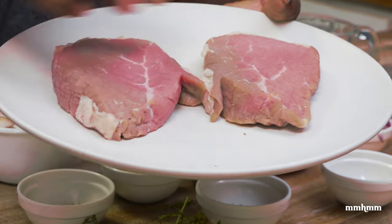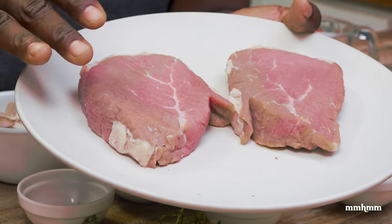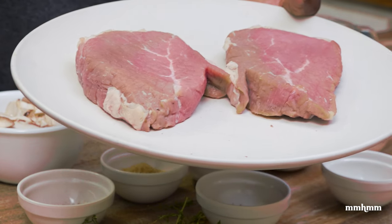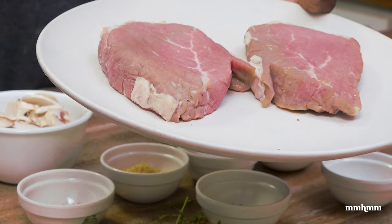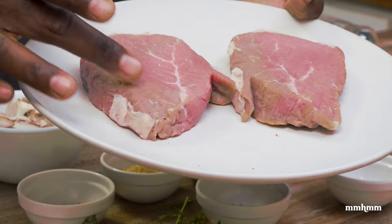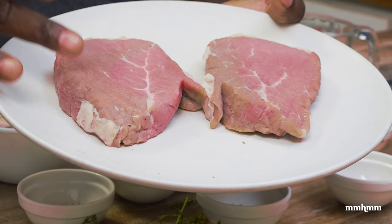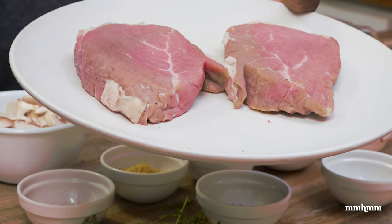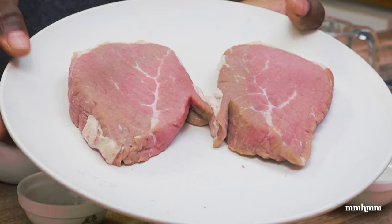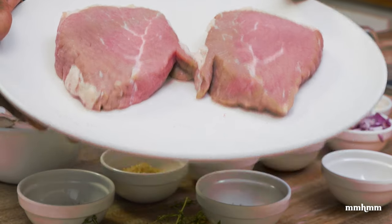A quick word on the steaks: as you can see there's a little discoloration on the steaks and that's perfectly fine. I had them in the fridge just chilling — I don't like to put meat in the freezer and then defrost it. This discoloration is just a lack of oxygen, but the steak is still good. All you have to do is smell it, and it's still smelling as fresh as ever.